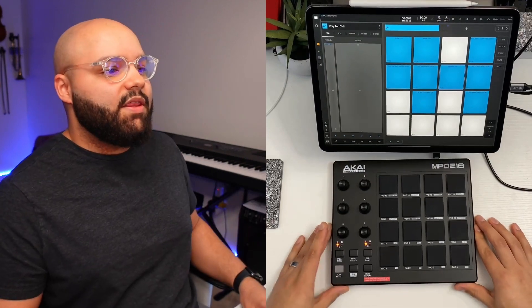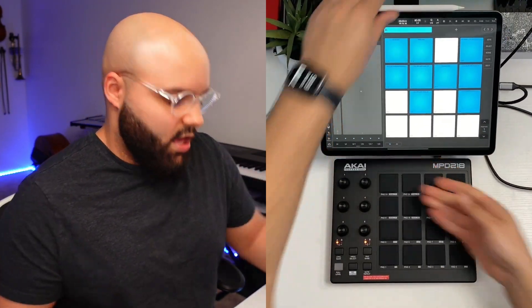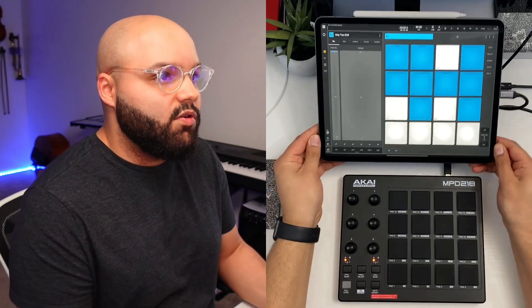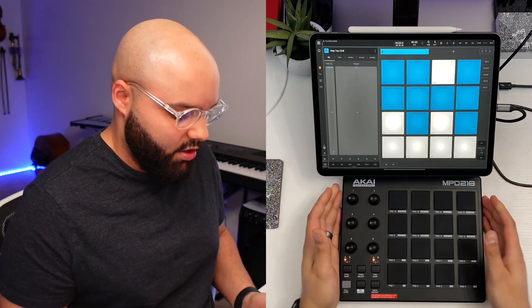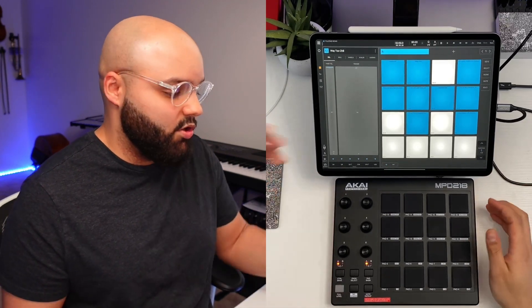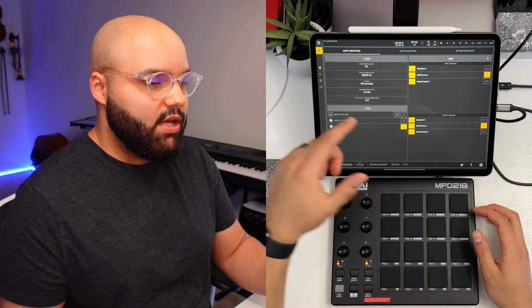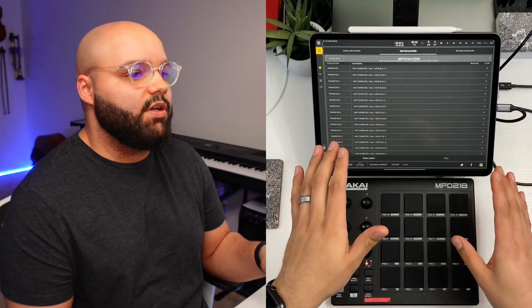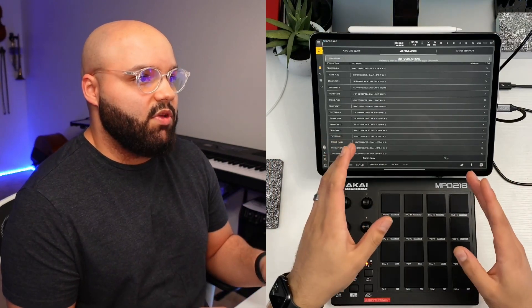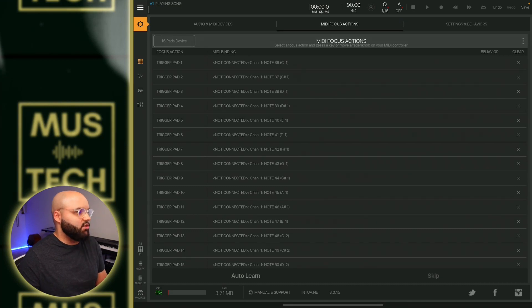We've got the Akai MPD hooked up. Let's get into what we have to do to set it up properly in BeatMaker 3 — it's pretty easy. Go into your settings and navigate to MIDI Focus Actions. This is where you go to set up any MIDI controller. Within MIDI Focus Actions, you've got basically all the different parameters within BeatMaker 3 that you can individually map.